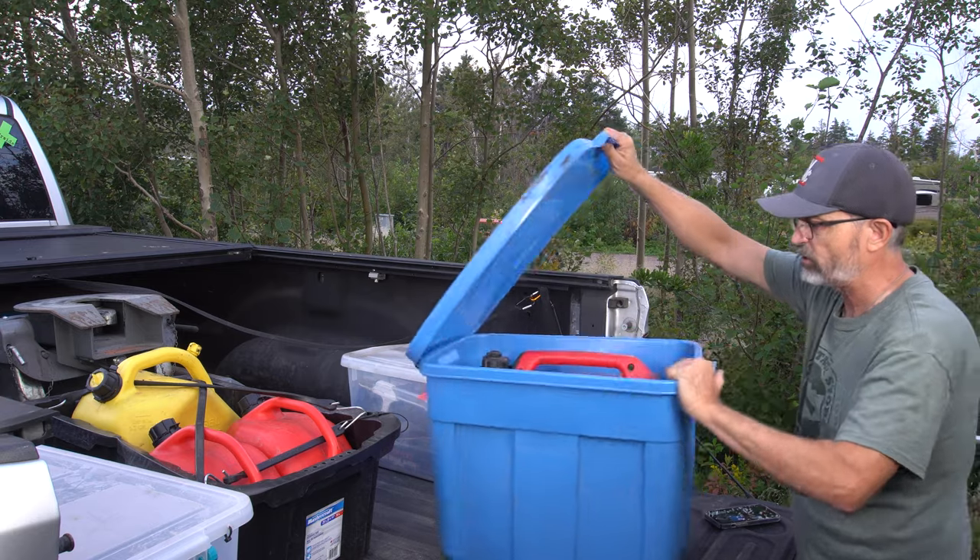When we first got our truck and fifth wheel for our full-time travels, one of the things that really bothered me was constantly moving stuff in and out of the truck bed because we did not have a cover. This meant that our stuff could fly out while driving, was exposed to all types of weather, and was visible to thieves. We were especially worried about big ticket items like generators, power cords, and tools.